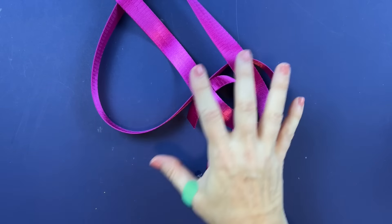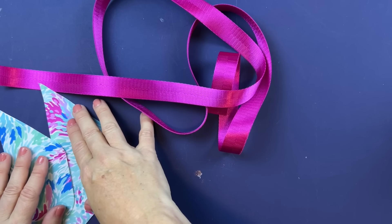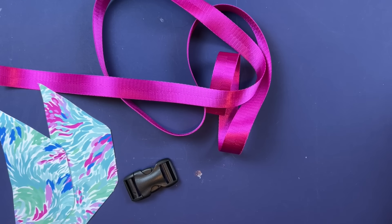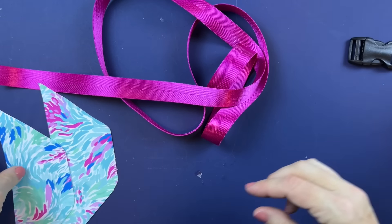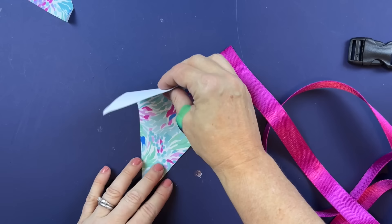To work on our strap we're going to need our length of strap webbing, our two strap wings, our slide release buckle, and our optional D-ring. The first thing we're going to do is attach the strap into one strap wing.